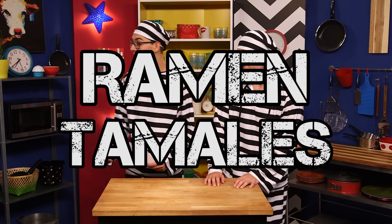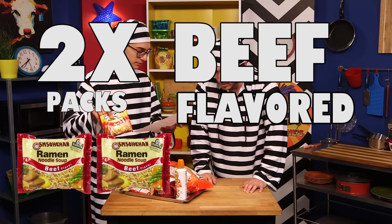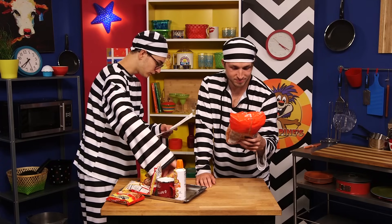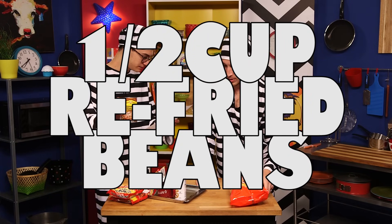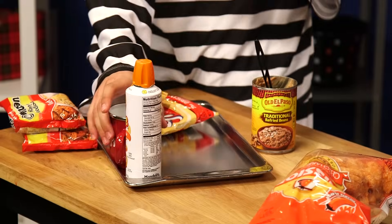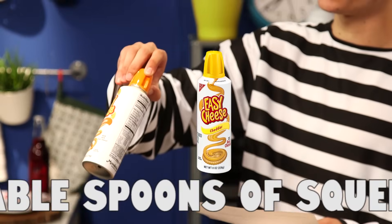Ramen tamales? And our food officer here has brought us what we need. Is that a knife? They were out of batons so they gave you a scythe? So the ingredients: two packs of beef flavored ramen, one bag of spicy pork rinds, a half cup of refried beans, two bags of corn chips, one and a half cups of boiling water — that's hot, boiling! — and three tablespoons of squeezable cheese.